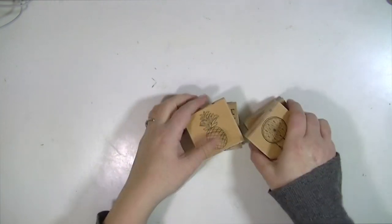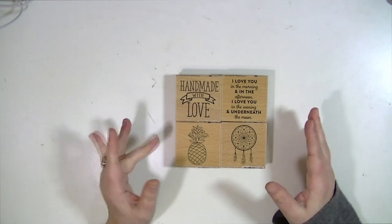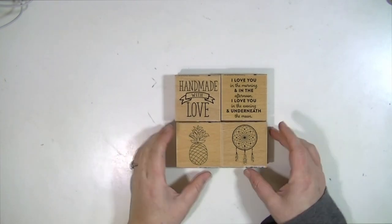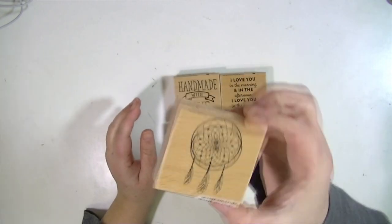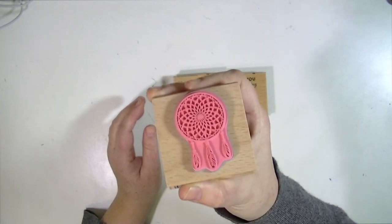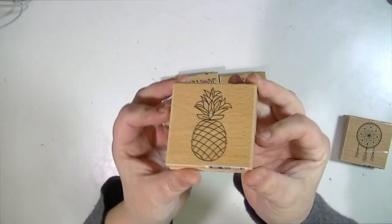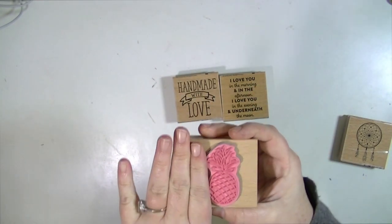I found these today at Michael's. These are dollar stamps, but they're big — not like the size of normal dollar stamps. They're large, and I thought these were really cute. So the first one is like a little dream catcher, and they're nicely etched, so I think they're going to stamp really nicely. And then the pineapple, which I couldn't resist. How cute is that pineapple? And it's a good size, you can see.